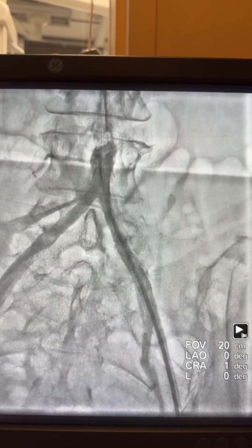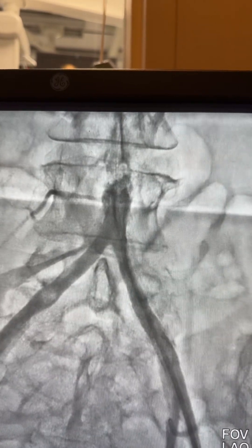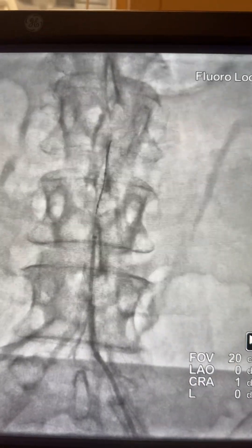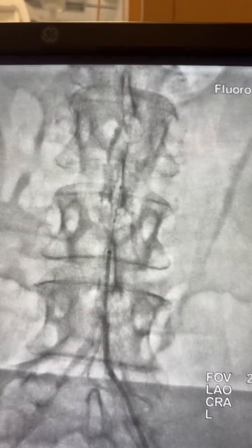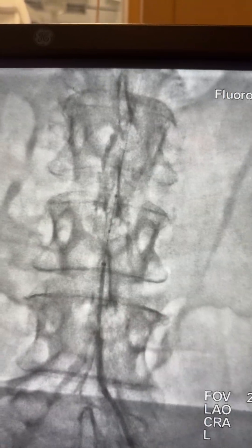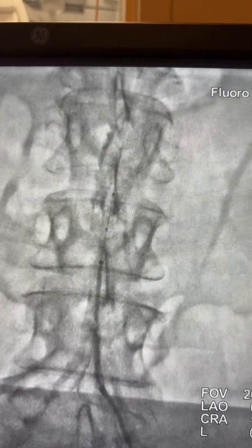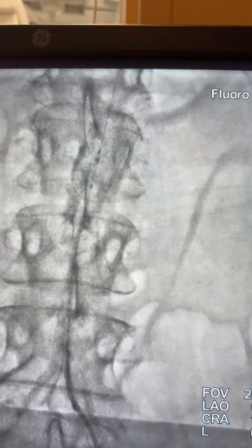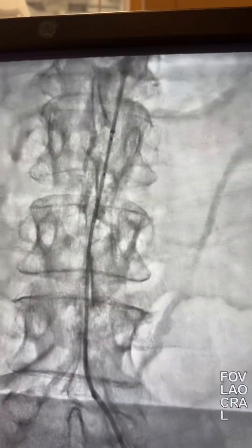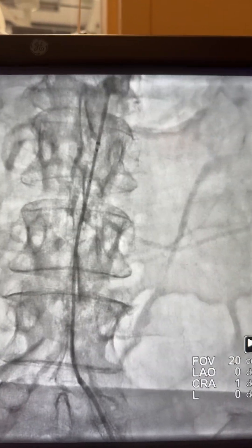The next step is to advance the catheter toward the aorta to visualize the occluded aorta distally. I advanced the Run-Through wire over the cryo balloon and guideliner and steered the wire through the aorta. The balloon was inflated and the guideliner advanced to confirm we are in the true lumen — and here is confirmation of true lumen. Now you can see the pressure waveform has improved.